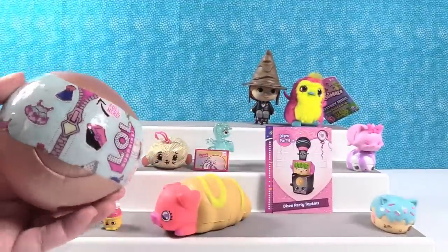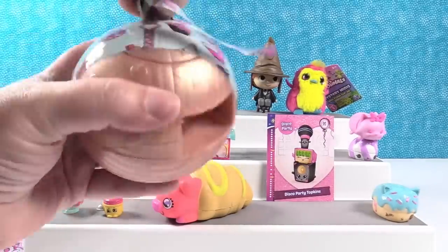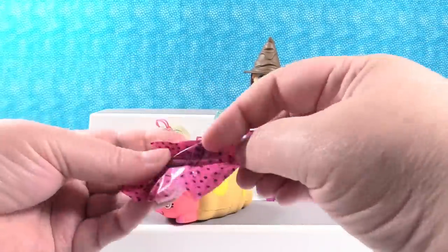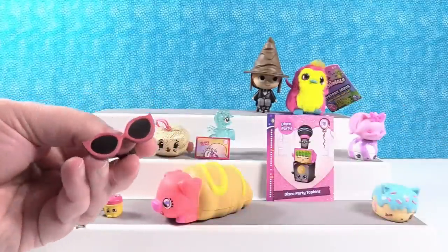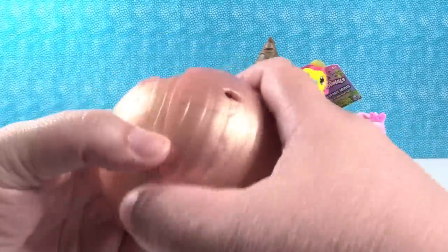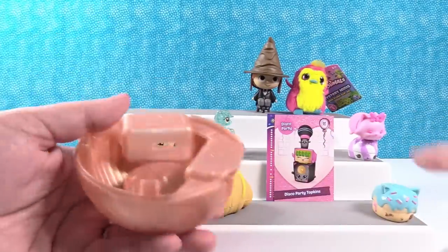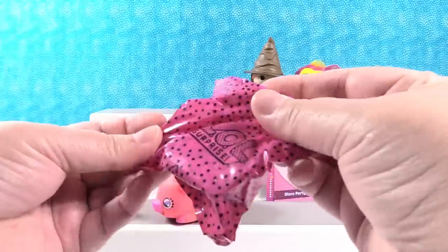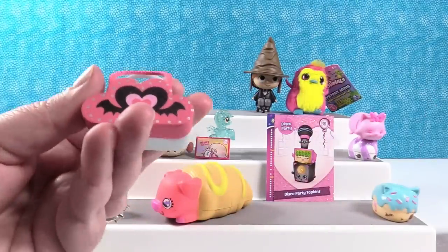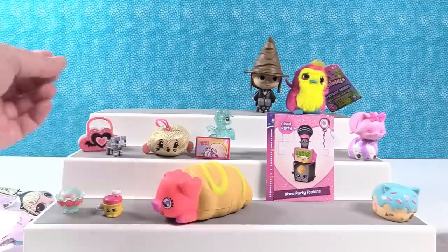Whoops, sorry guys, let me fix the camera. Who do we have? We have paper that doesn't want to come off. Trap door. This should be — more glasses. Did we get two dolls? None of them come with two dolls, do they? I wonder if we got twin little dolls. Maybe we did. We have three blind bags in here.